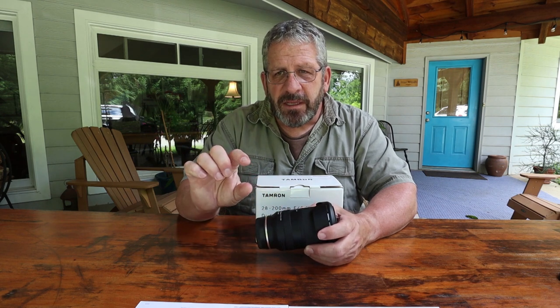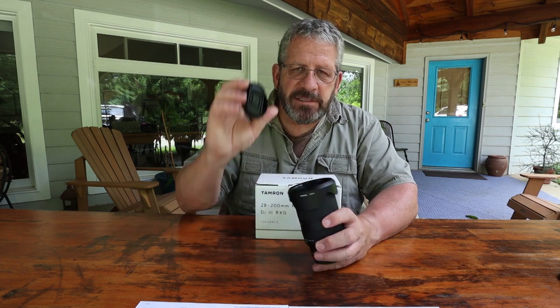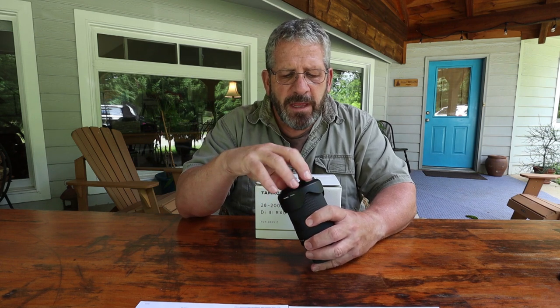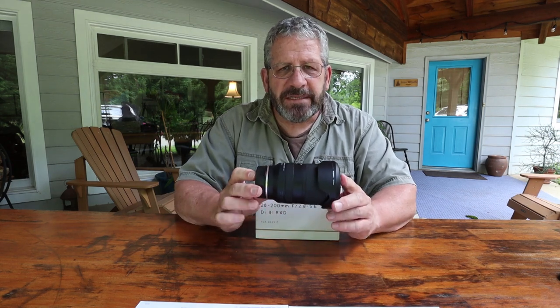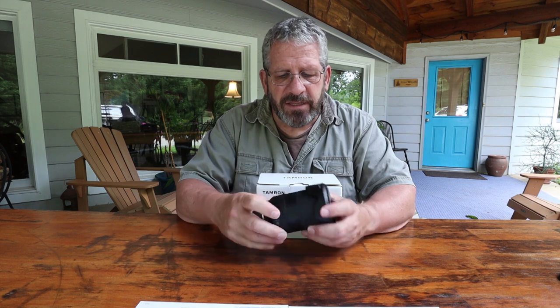That reproduction ratio is really pretty good — if you take it just over that, a 4x6 is going to fill up your frame, and that's really good. One thing I love: 67mm filter size. That means all of my filters that I'm using now, I don't have to have any additional adapters or anything else — it's all going to fit the same size. The length is 4.6 inches — it's almost the same length as the 28-75. A 28-200 that's the same length as a 28-75 — phenomenal. Weight: 20.3 ounces. Again, just phenomenal.